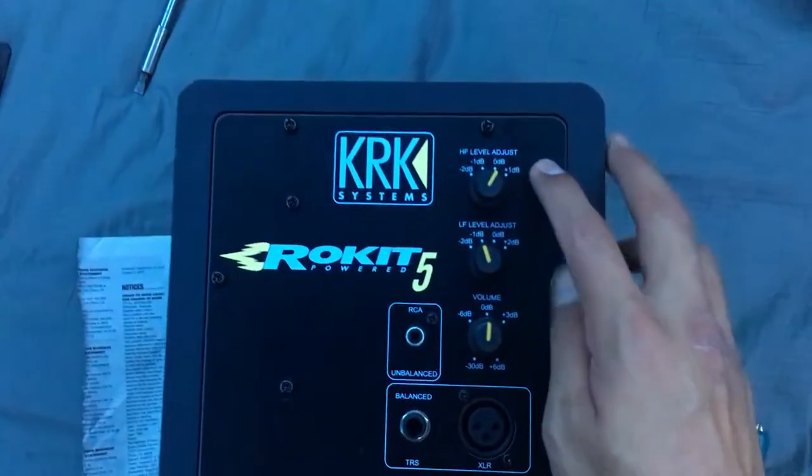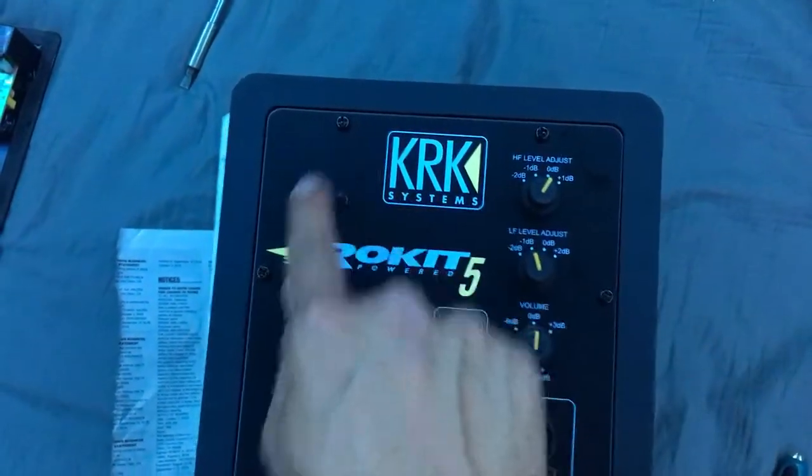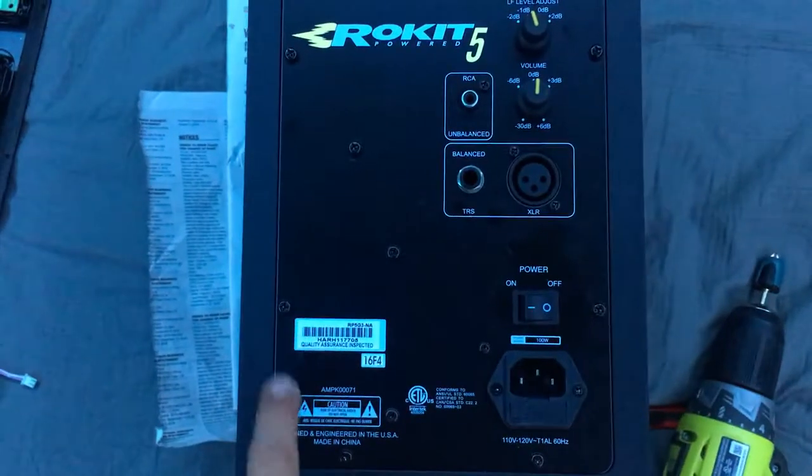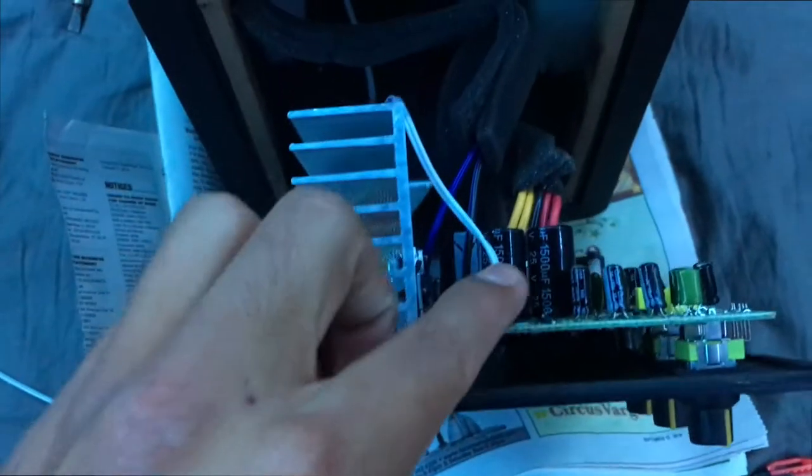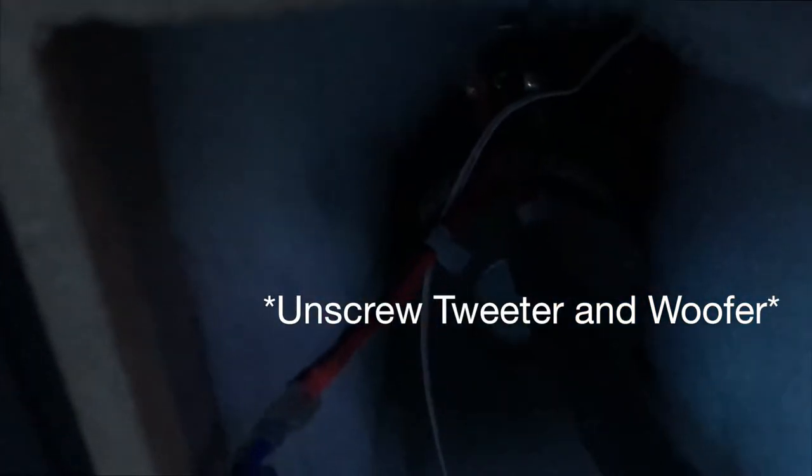What you want to do is get the outer screws — just the outside ones. Once you get the outer screws, it should pop right out. You want to disconnect this cable, and there's some cable you could disconnect here, but I'd like to just unscrew the speakers so they come out without having to unplug anything.